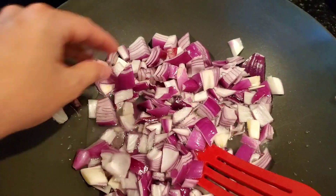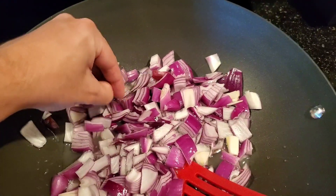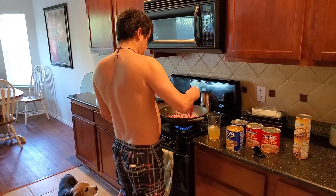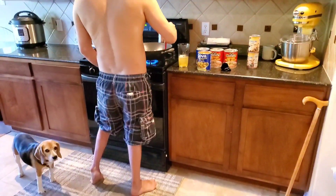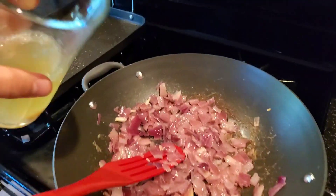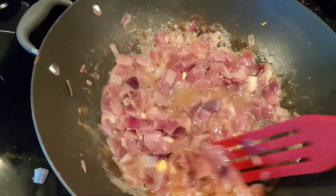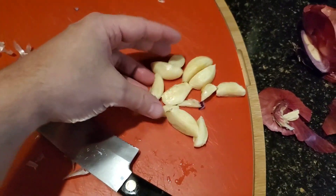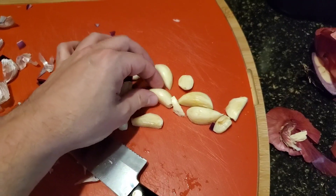Quickly, before it gets too hot, I'm going to split the pieces of onions that are stuck together. Now I'm going to dice up the garlic real quick. A little more of the chickpea juice. There's the garlic finished. I like to keep it pretty chunky so that when I take bites, I'm like, yeah, that's garlic for sure.